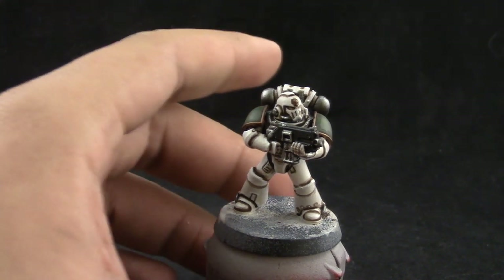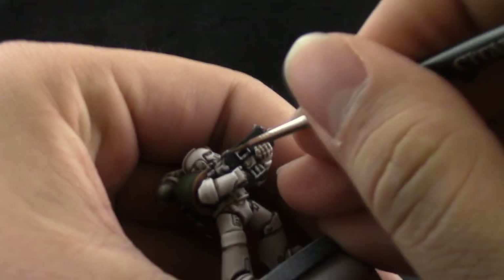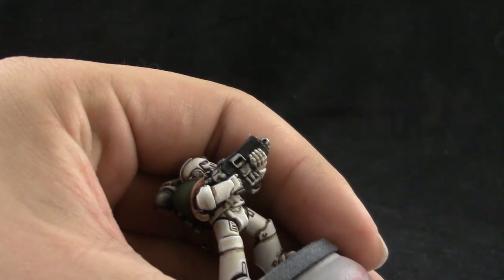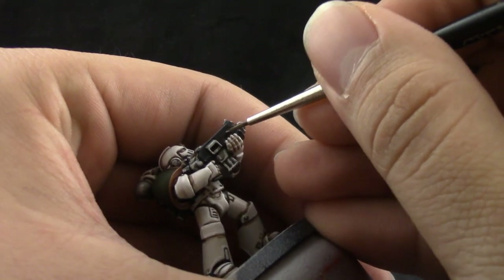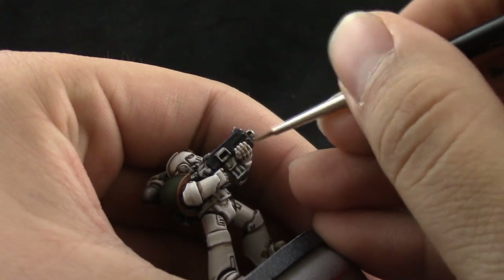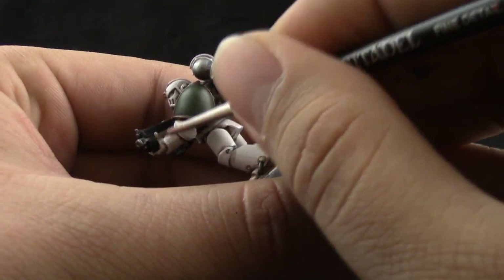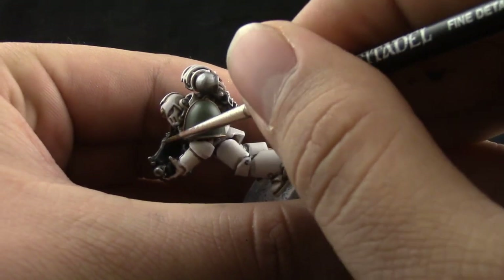Next I'm going to use Eshin Gray to edge highlight the black. This is pretty standard — try to use the edge of the brush as much as you can and just give it an edge highlight to make the black pop, or at least so you can see the edge of the bolter from a distance. That's the whole purpose of this edge highlighting.